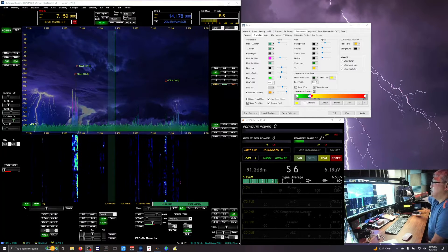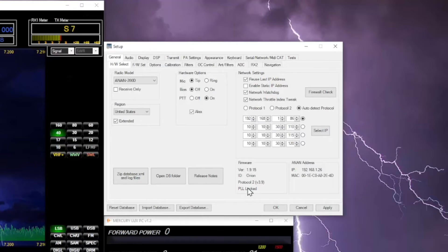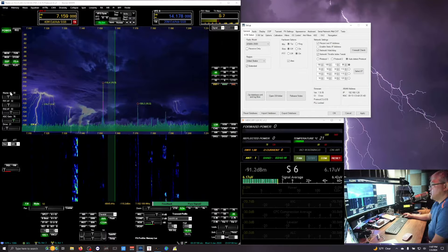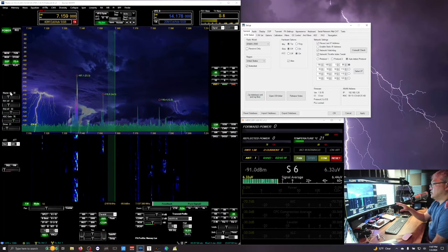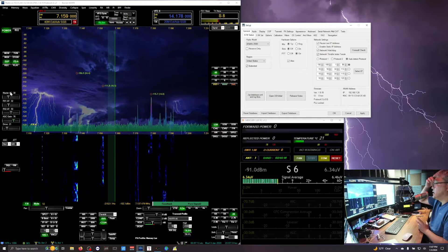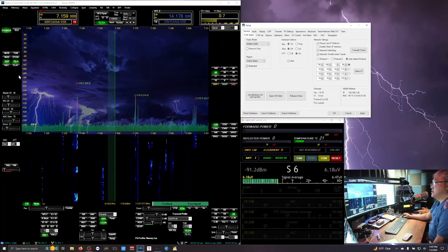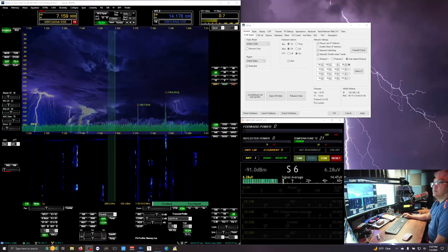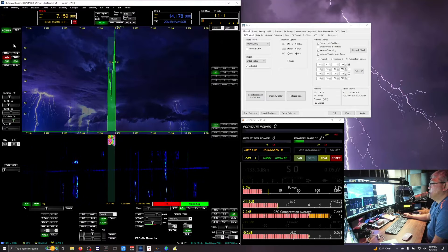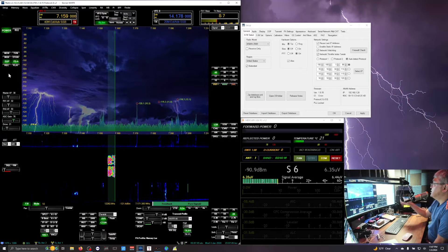I'm using the ANAN 200D right now with protocol 2. PureSignal was working initially, but after I engaged CM audio and then tried PureSignal, it wouldn't work anymore. To correct it, I had to revert back to protocol 1 on the ANAN 200D and then reload protocol 2. It seems to be working now — test 1 2 3, 3 2 1 — and you can see it was correcting. This is protocol 2.